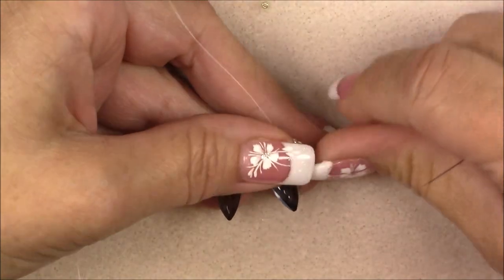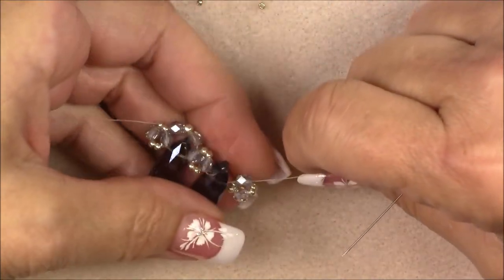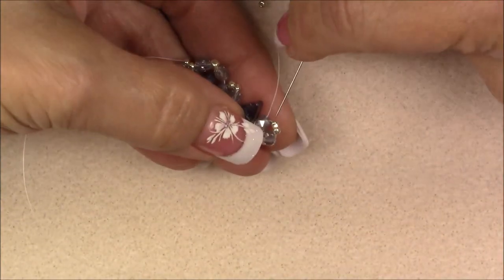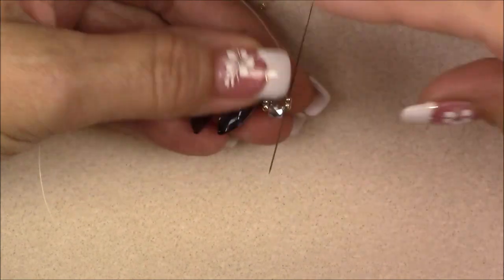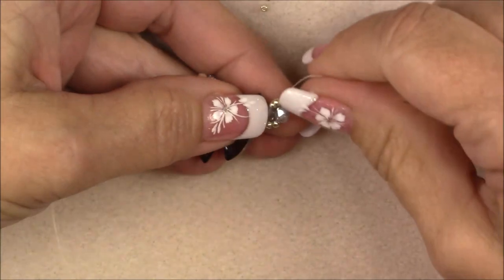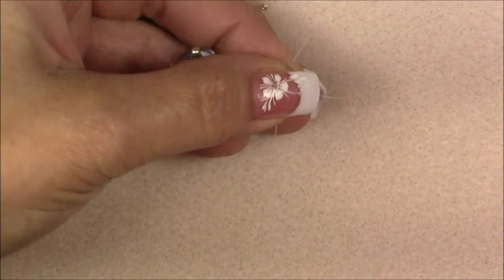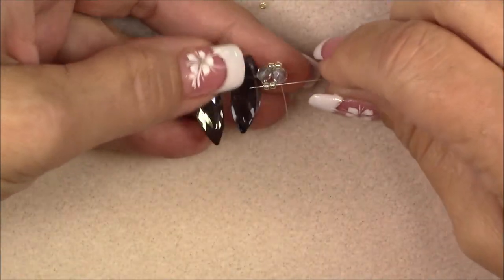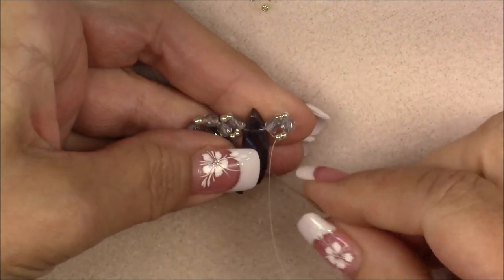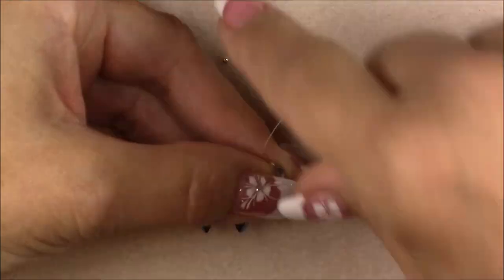You want to hold that crystal in place or it'll travel far down your thread away from the big crystal. Turn it a little in your hand, pull on your thread and push the crystal toward the other crystal. Then reinforce: go through the two 11-0s, then down this crystal, put your thumb over it to hold them in place, then into these two 11-0s, then up through the bottom of this crystal. Now that unit is reinforced and we can do the top embellishment.